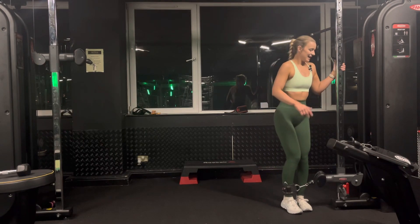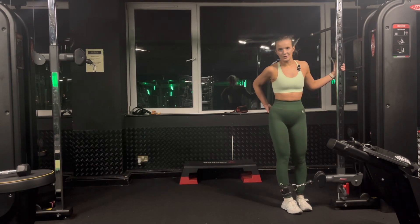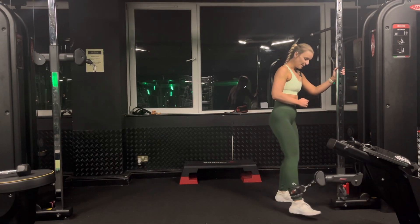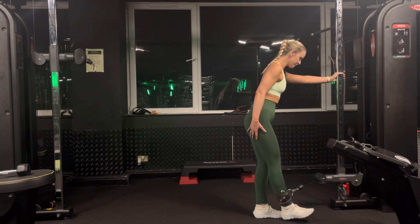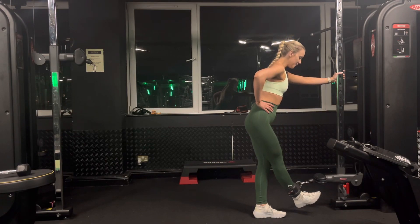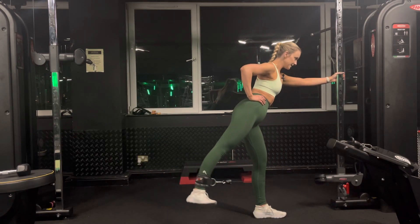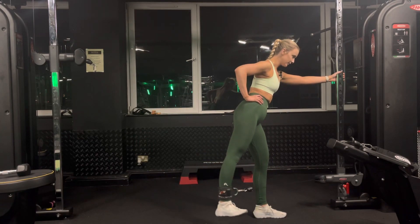These are kickbacks for our glute medius — there are three muscles in our glutes and this works all three of them. Now I'm going to go diagonal to the cable, step slightly to the side, and bring the working leg in front of my resting leg. Toes are pointing out, then I'm going to kick back to about five o'clock, as if there's a clock face underneath me.